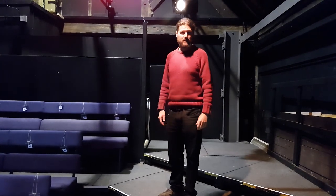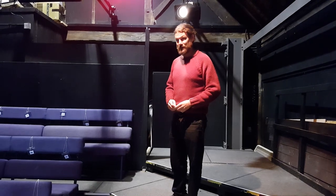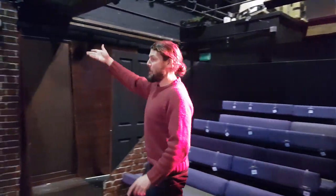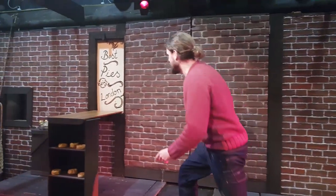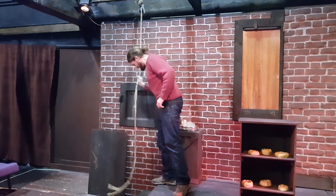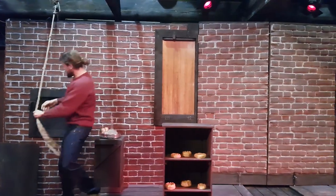Hi everyone, I'm Daniel Arbon and welcome backstage of Sweeney Todd. We're currently in the Attic Theatre in the beautiful Stratford-upon-Avon. Welcome to Fleet Street — yes, we're currently in Mrs Lovett's pie shop. There's a hatch here for the pies to go down to the basement of Mrs Lovett's.